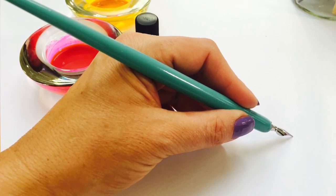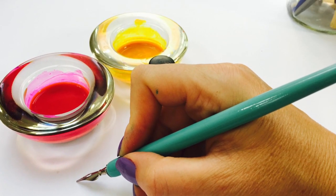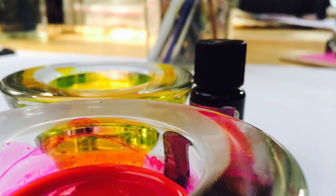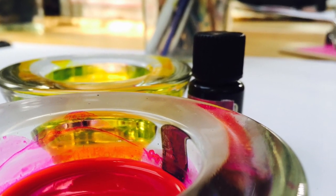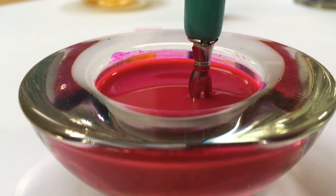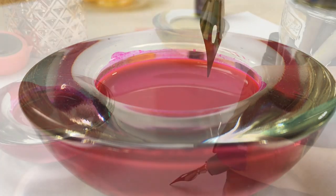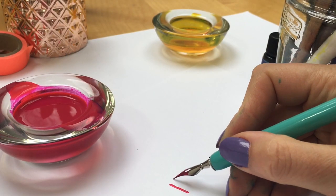Left handed, right handed — now dip your pen into the ink so that the vent, the little hole, is submerged. You don't want to submerge the whole nib because you'll get covered in ink doing that. I like to pour some ink into a tea light holder so I can see how deep I'm dipping.